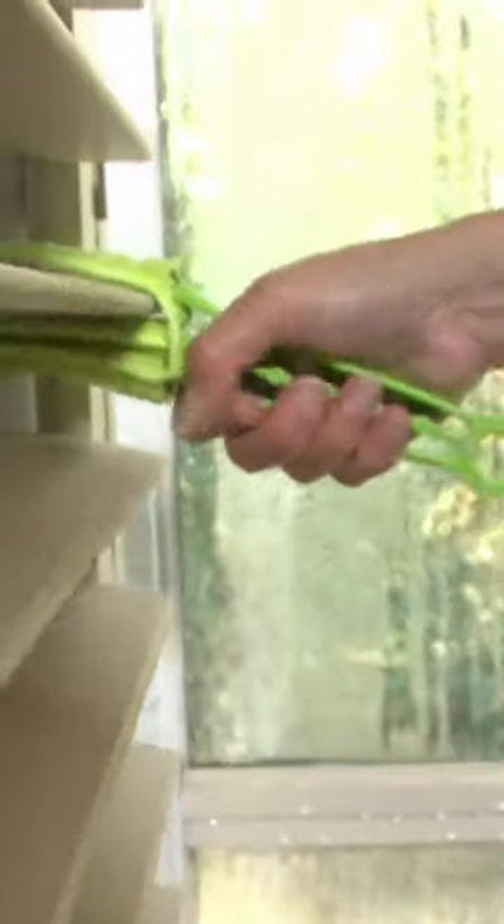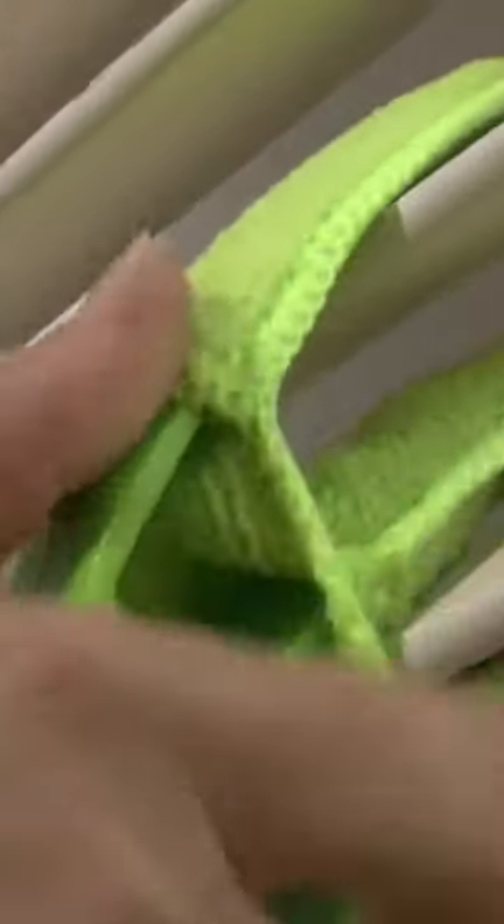The microfiber fingers make it super easy to fetch dust between blinds. These are reusable fingers, as you can wash them after every use.